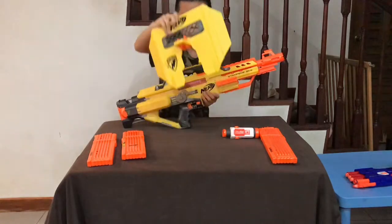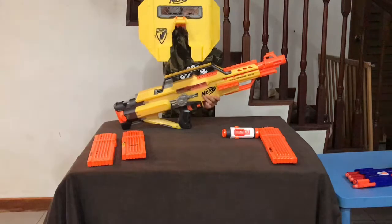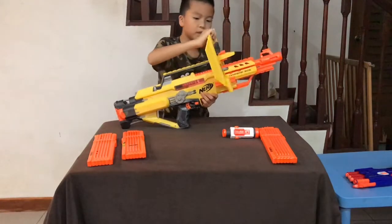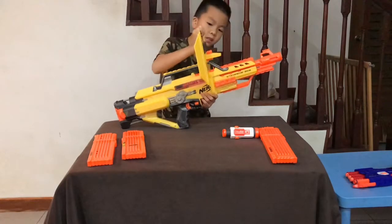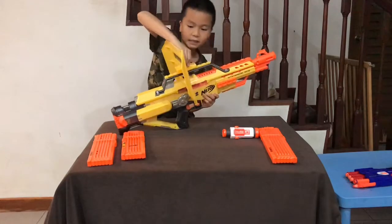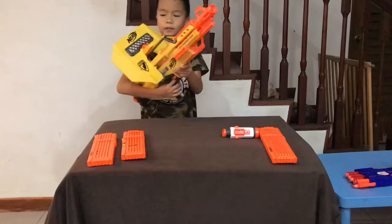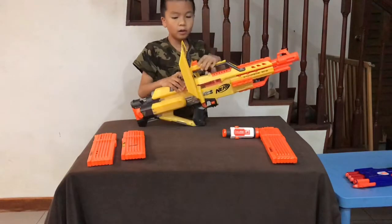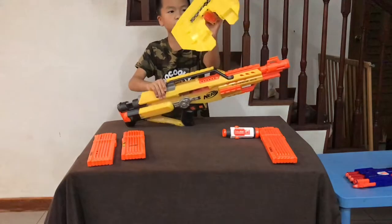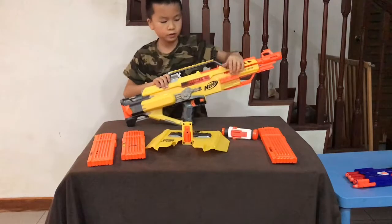So one of the attachments that comes with the gun is here — this is the Nerf shield. You put it on the Stampede like this. You can aim through the shield from the other side. And to take it off, you clip these two clips together and it just loosens up. So you don't really have to use the attachment.